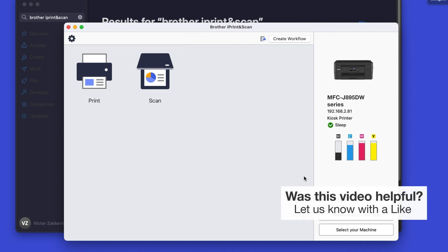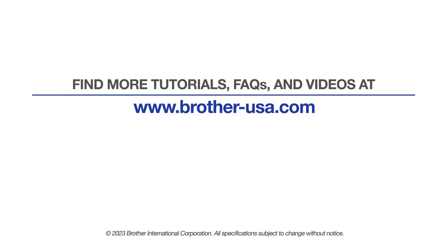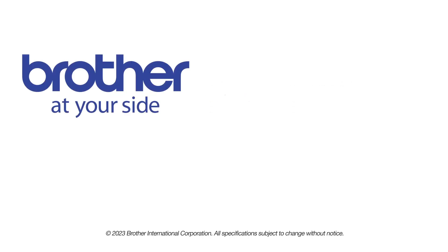You are now ready to scan and print. For more tutorials, FAQs and videos, visit us at www.brother-usa.com. If you found this video helpful, be sure to subscribe. Thank you for choosing Brother.